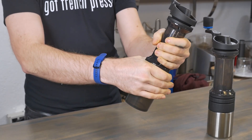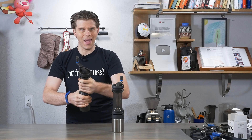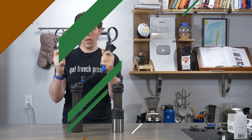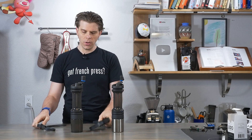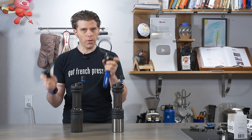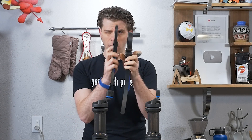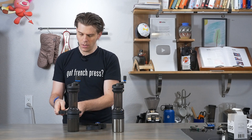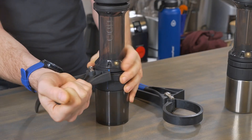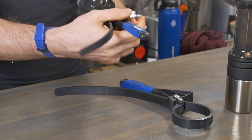Problem number one: the adjustment ring on the Lido can't be loosened. You'll notice I'm trying to loosen mine up and it just won't come. Here's a quick and easy fix — I have a couple band tools, which use a rubber band to wrap around something and loosen or tighten it. You can find these at Home Depot or Lowe's; they're pretty inexpensive. I'm going to get the thin one nice and tight over that middle ring and then start turning. There we go — now it's loosened up.